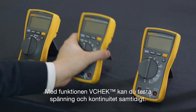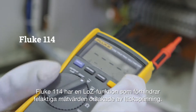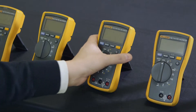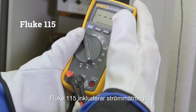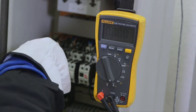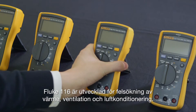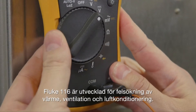The Fluke 114 has a low Z feature that helps prevent false readings caused by ghost voltage. The Fluke 115 includes current measurement. The Fluke 116 was developed for troubleshooting heating, ventilation, and air conditioning equipment.